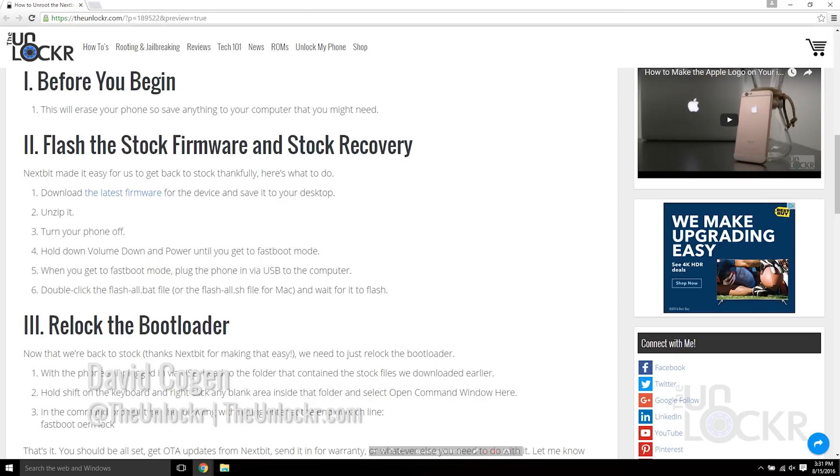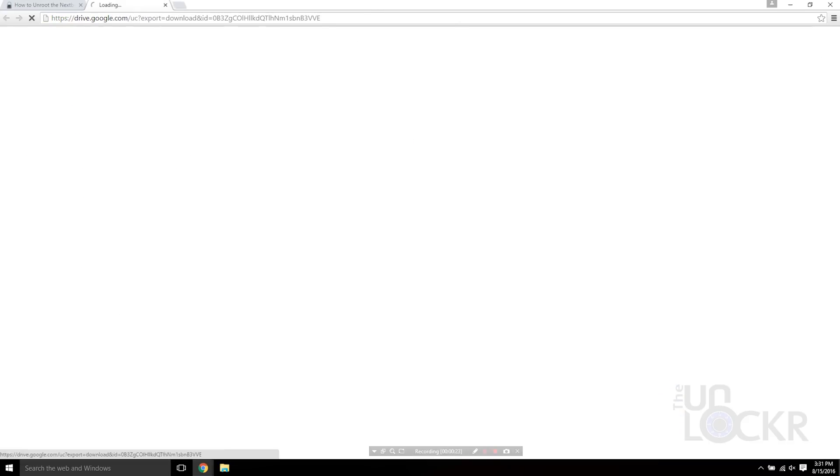First up, this is going to erase everything on the phone, so save anything that you want to keep to your computer. Then we're going to download the latest firmware for the device by clicking the link below beneath my video and save that to our desktop.